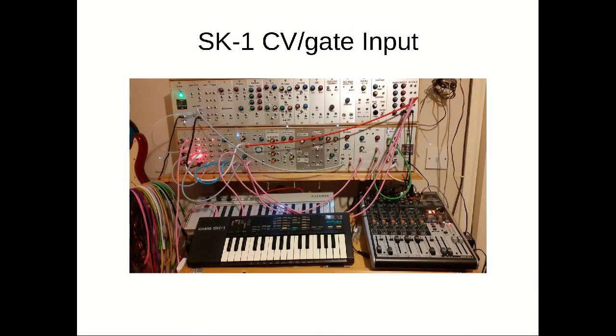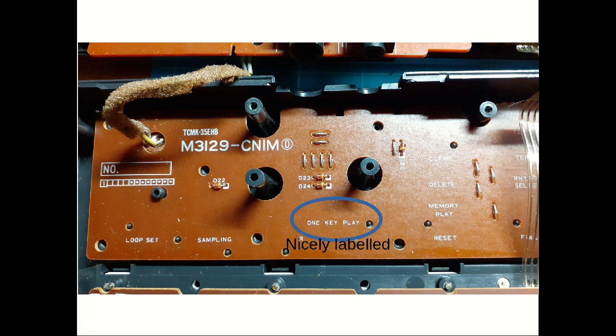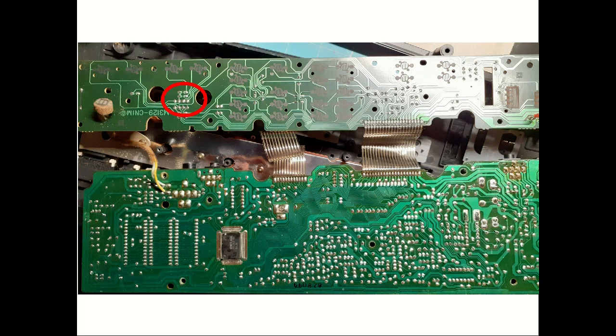Modifying a Casio SK-1 for CV gate input. If you saw the previous video, the inside of the SK-1 should look pretty familiar. This time round, the one key play switches that we're looking for are underneath this bit of shielding as indicated with the arrow here. So if we remove the shielding, we can see that the circuit board is actually quite nicely labelled, so we know exactly where we're looking and what we're looking for. Looking at the other side of the circuit board, the keypads for the switches come together at these solder points up on the top left here.